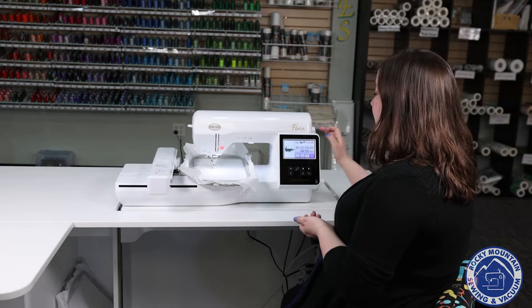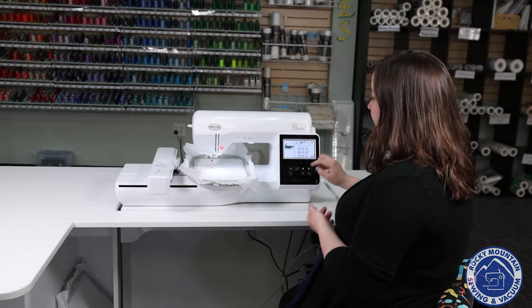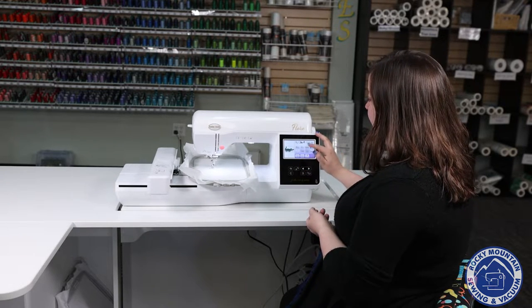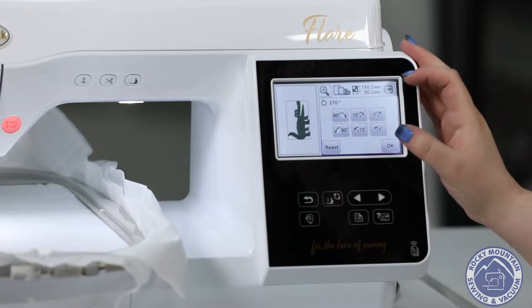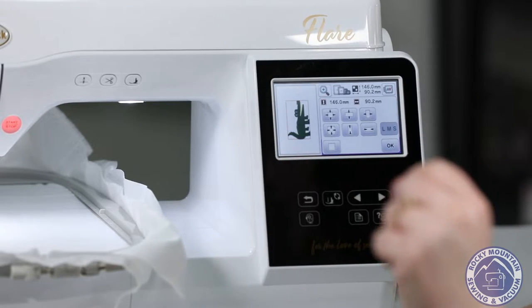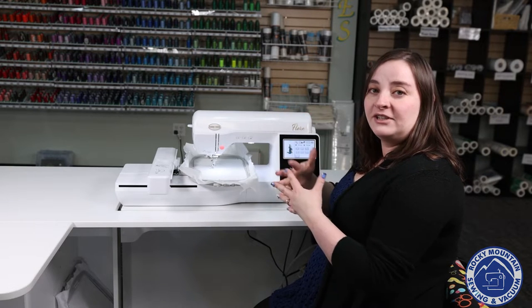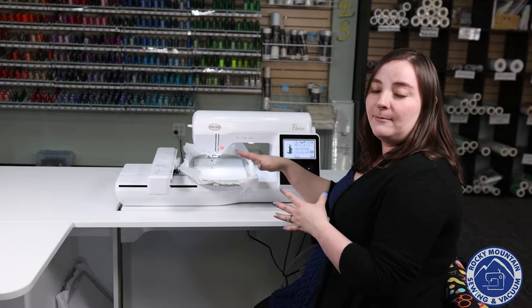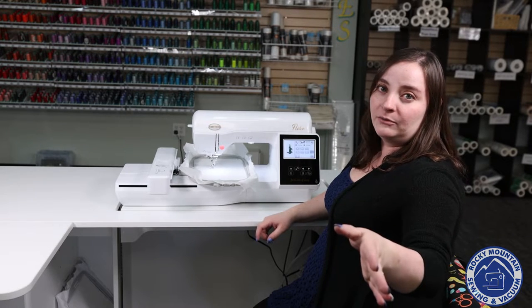So when I pick a design, I get onto the edit screen where I can move him around, center him, and if I need to rotate it because I hooped a shirt that direction, I can definitely rotate that. I can resize it just a little bit. You don't want to resize too much on an embroidery machine because it won't alter your density, but it does give you the capability to resize just a little bit. If you need more resizing, look into embroidery software.